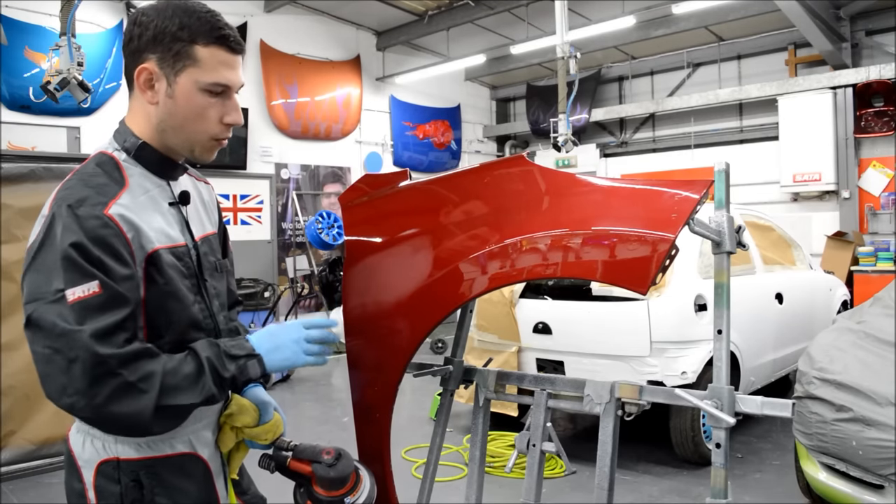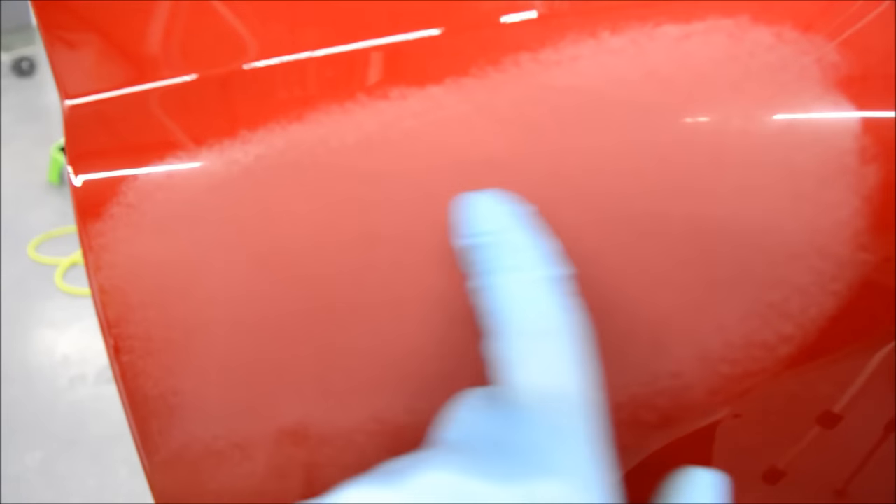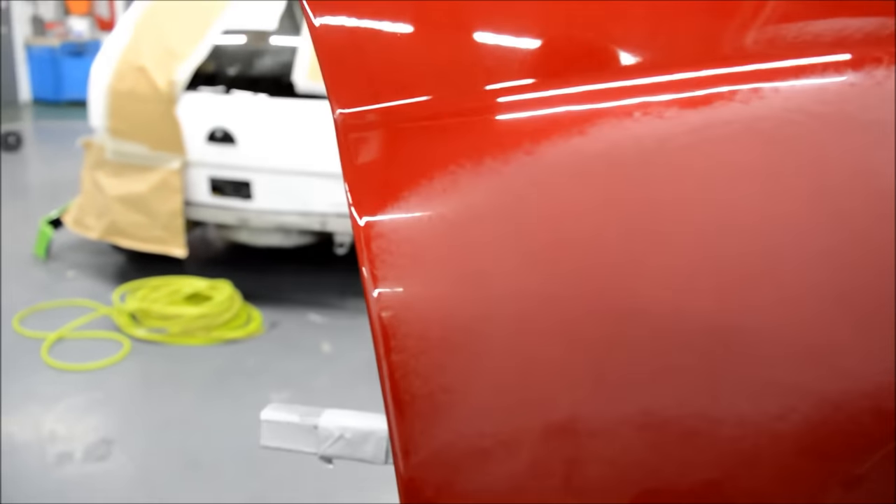So that's the P1500 — let's get a close-up. As you can see, the panel is very matte, you can't see any reflection. That's something to look out for: when you're using 1500, you can't actually see a reflection. We'll look at how that changes as we work up the grades.